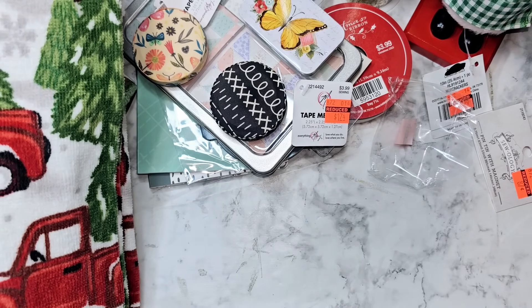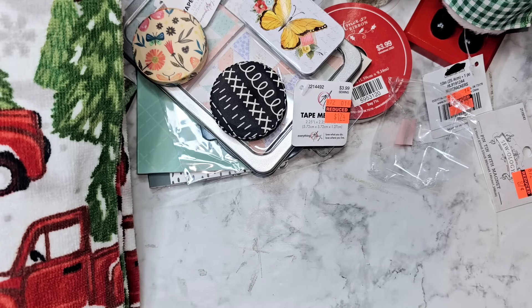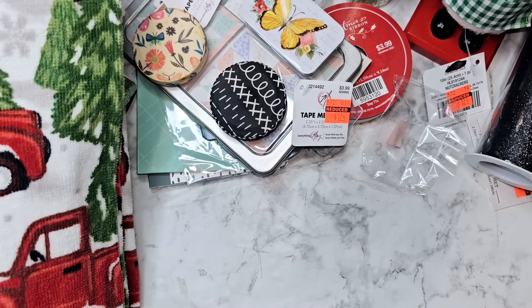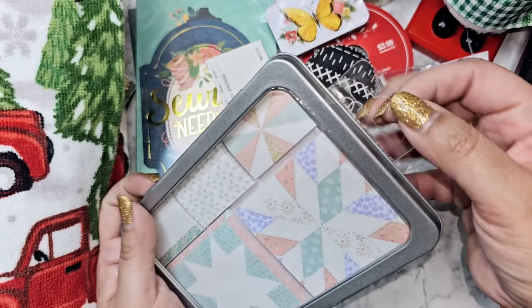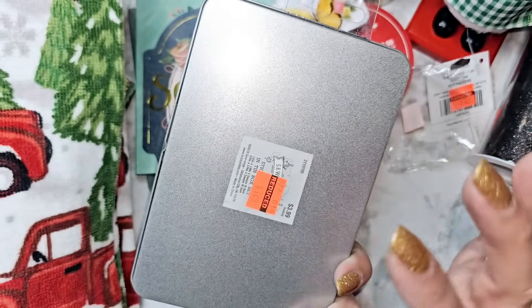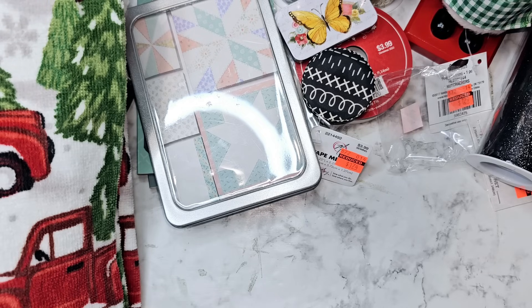The black and white one was part of like a whole collection — all of it was on clearance: bags, scissor holders, tons of stuff. Just check everything out, walk around, look at everything. Even stuff like this tin — you wouldn't even be able to tell it was on clearance because it was hanging up on a little peg, but because other items in that pattern were on clearance I picked it up and turned it around and saw the clearance sticker. Just pick everything up and look around.